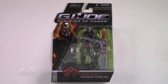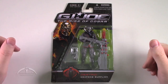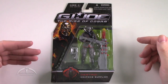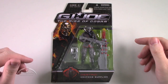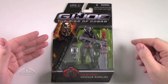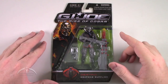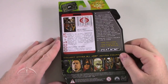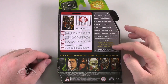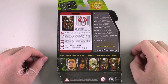Here we have Destro the Weapon Supplier. Pretty nice card art. This one is a little less like the actual movie itself — it's more of a stylized version as far as the artwork goes, but it still looks pretty good. The figure inside looks really nice also. Flipping it over to the back, we've got the file card, traditional G.I. Joe blurb, and some of the other characters from the movie series.